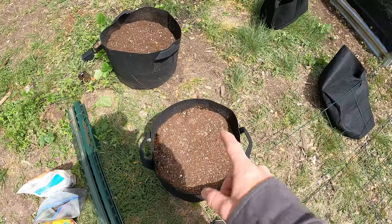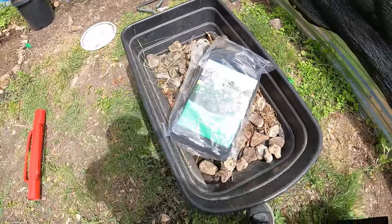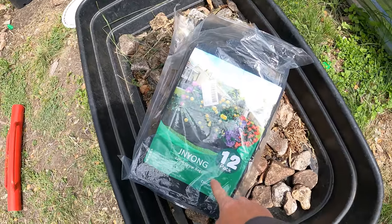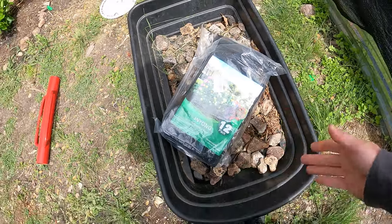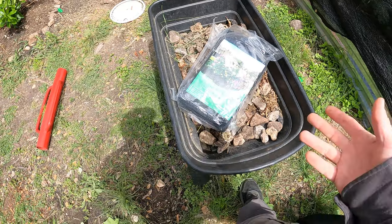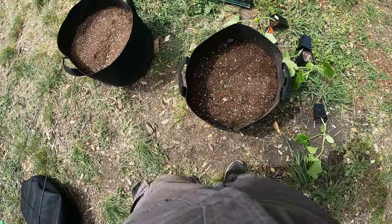By the way, these are 10-gallon grow bags. I get them just like this from Amazon — I'll link below to where you can get them. They're 10 gallons, you get a 12-pack, and it's like $23, so they end up being right under $2 each. That's a fairly good deal.